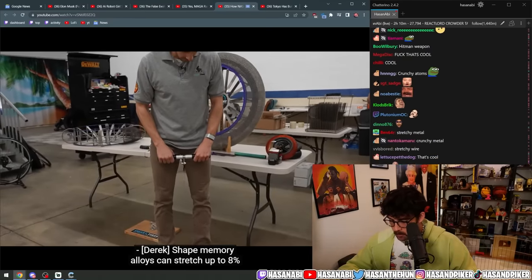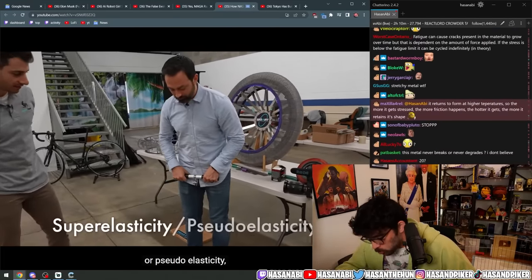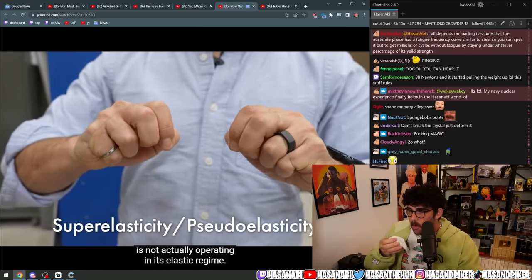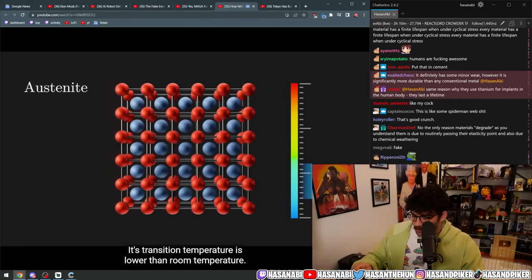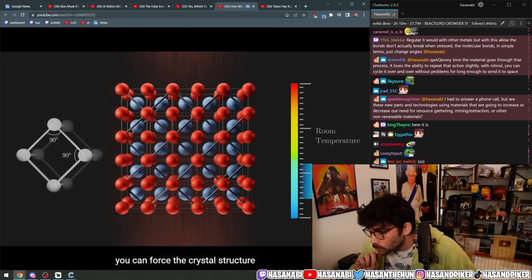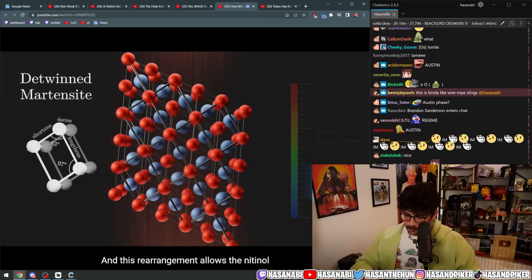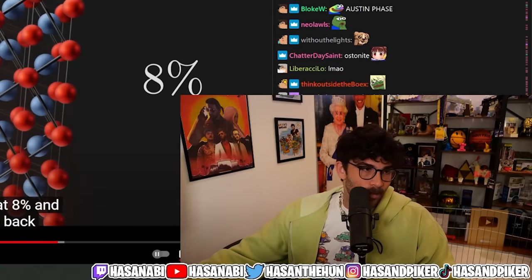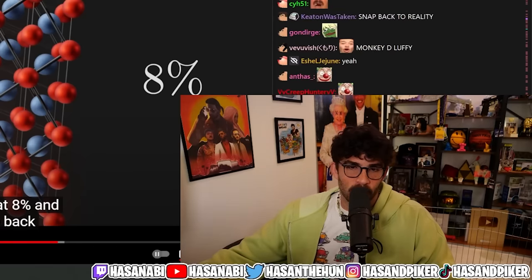Shape memory alloys can stretch up to eight percent of their length and still spring back to their original size — this property is known as super-elasticity or pseudo-elasticity. But they're kind of misnomers, because the material is not actually operating in its elastic regime. What's actually happening is that the nitinol is in the austenite phase — its transition temperature is lower than room temperature — but by applying a stress, even with no temperature change, you can force the crystal structure to change from austenite into detwinned martensite. This rearrangement allows the nitinol to deform by that eight percent and still snap back.